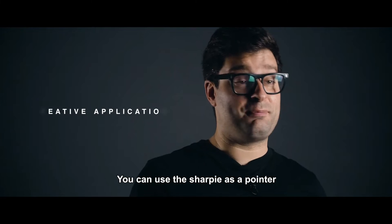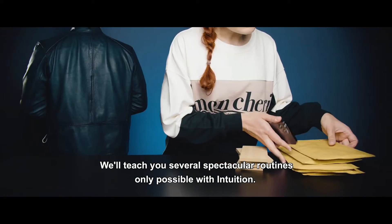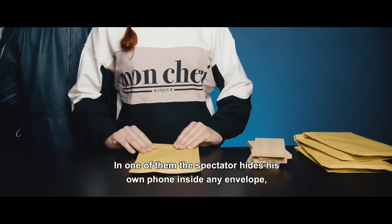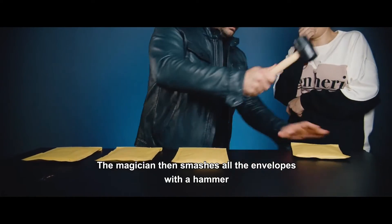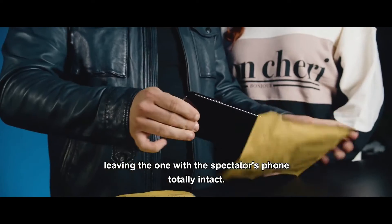You can use the Sharpie as a pointer or in other creative ways. We'll teach you several spectacular routines, only possible with Intuition. In one of them, the spectator hides his own phone inside any envelope, mixing it with the others. The magician then smashes all the envelopes with a hammer, leaving the one with the spectator's phone totally intact.